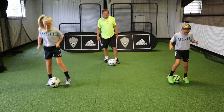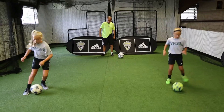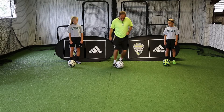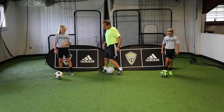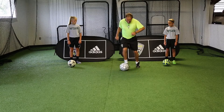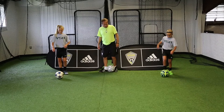We're going to use the inside of the foot — inside of the right foot and the left foot — just to change direction. Then we're going to use the inside and the outside of the foot: take a touch inside, then go outside. I want you to do it with both feet — with your right foot and with your left foot.